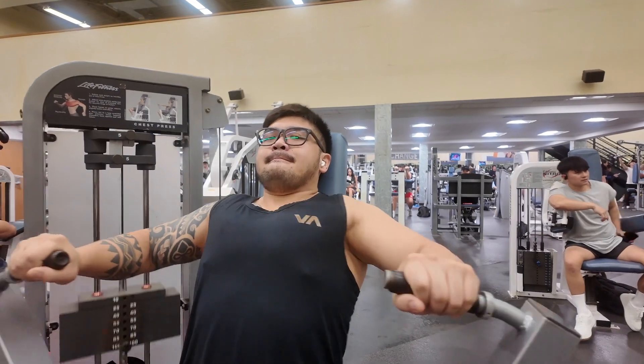Now we're moving on to the machine press right here. Not gonna lie, I'm kind of pissed that I can't get more reps on 275 like I used to, cause I'm getting lighter for the ADC trials that's coming up next month.